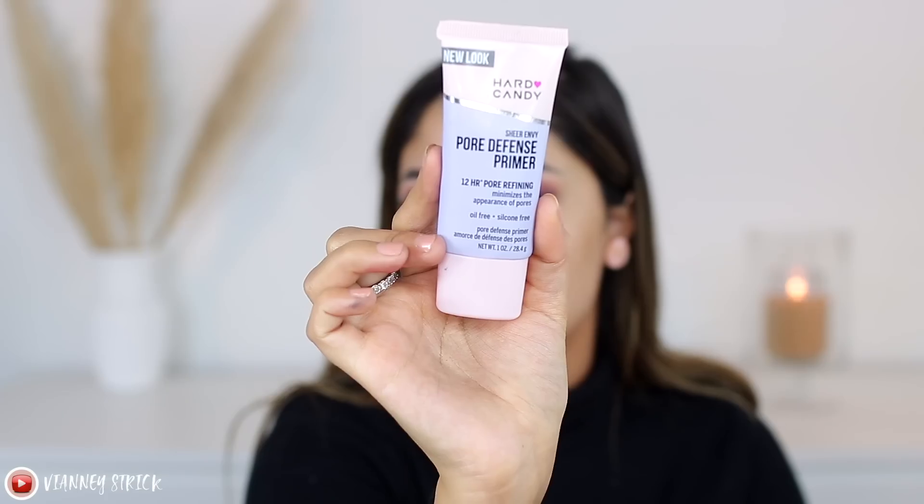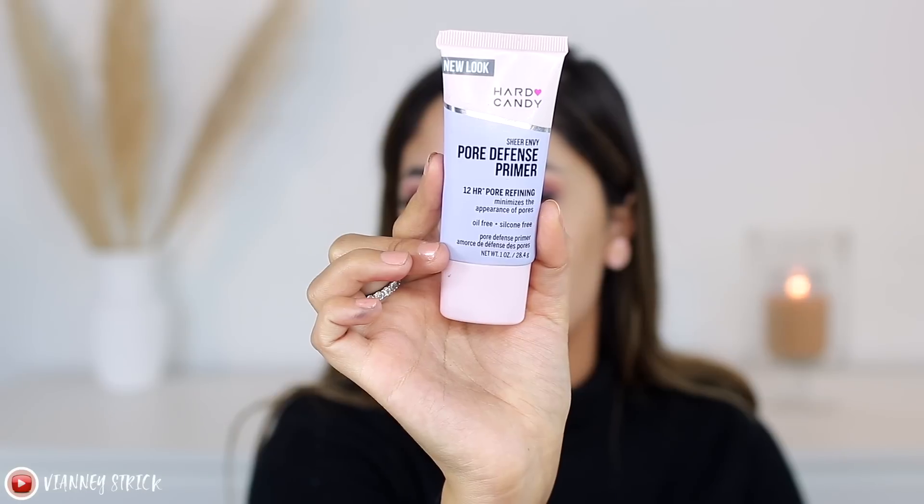I'm going to apply some mascara and lashes and then we can move on to face products. I specifically didn't get the Hard Candy hydrating primer because everybody talks about it all the time, so I figured let me get a different one. Also, the Jelly Pop Primer is supposed to be a dupe for the Milk Hydrating Primer, and I don't love that primer, so I didn't want to get something similar. So this is called the Hard Candy Sheer Envy Pore Defense Primer — a 12-hour pore refining primer that minimizes the appearance of pores, oil-free and silicone-free.